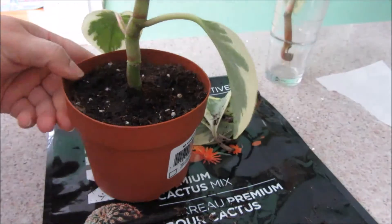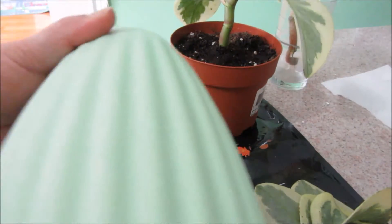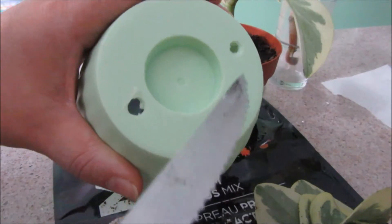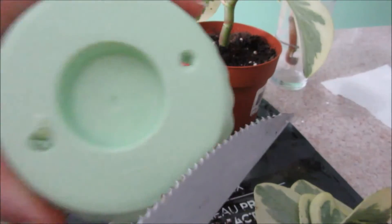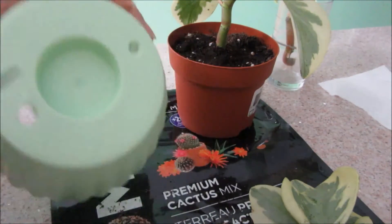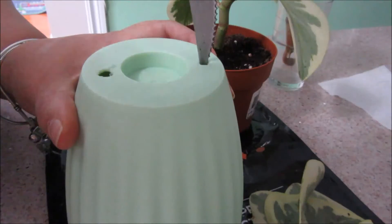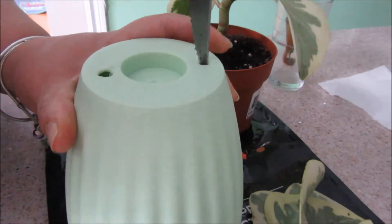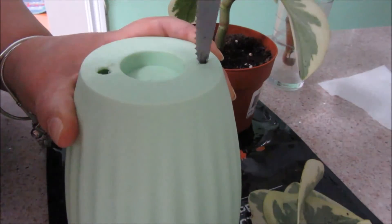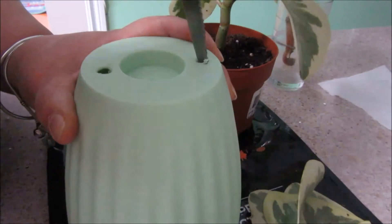Now I'm going to do the same for the other one. This pot doesn't come with holes, so I use my little knife — it has a nice zipper style — I put the tip in and turn it around, then do the same on the other side, turning until I end up with a hole. It's a tiring process but I will do anything for my plants.